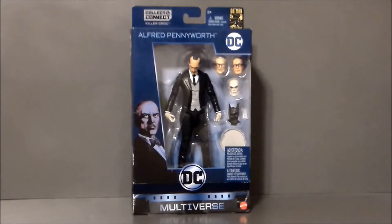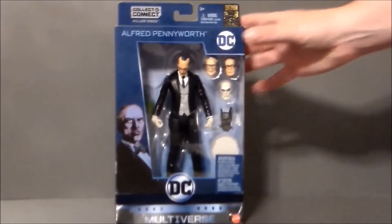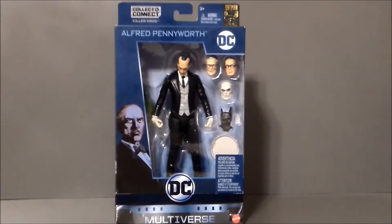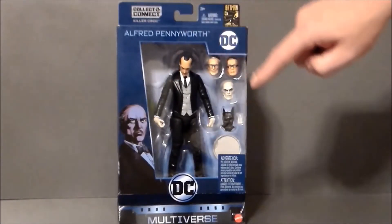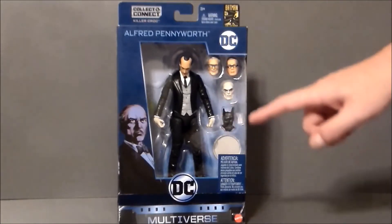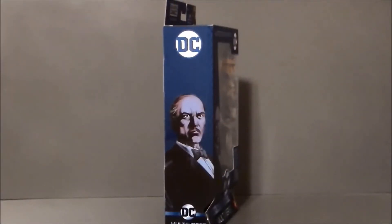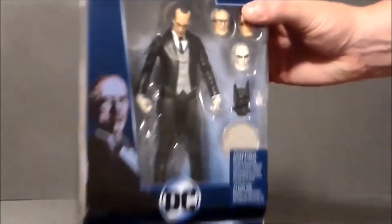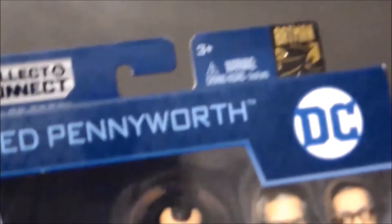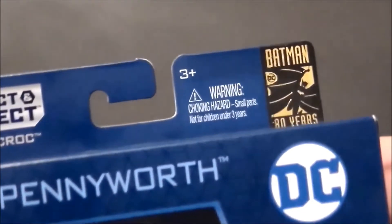The packaging itself is the new look for the DC Multiverse in blue. We get some Detective Comics artwork of Alfred, the DC logo at the top, and the 80th anniversary of Batman in the top left corner. He's got his Collect and Connect piece in there, and we get three alternate heads — a bat cowl, a glass, and his tray. The side of the package has the artwork of Alfred on both sides.